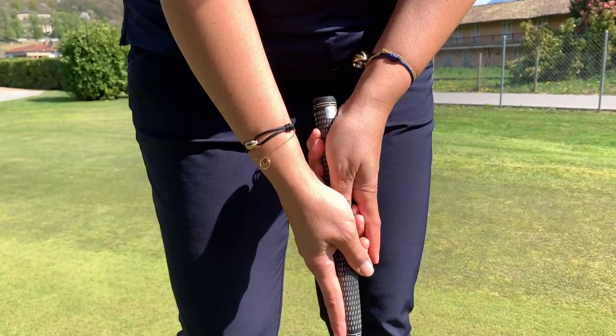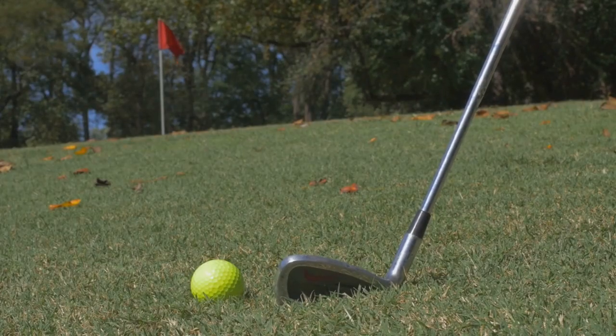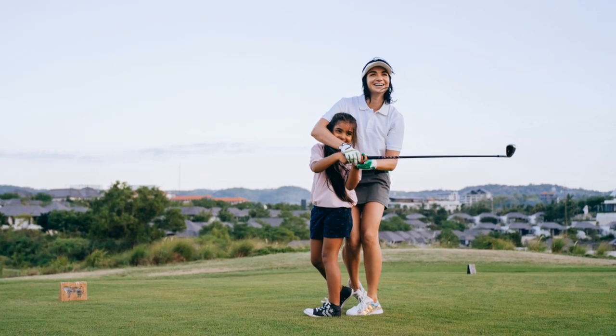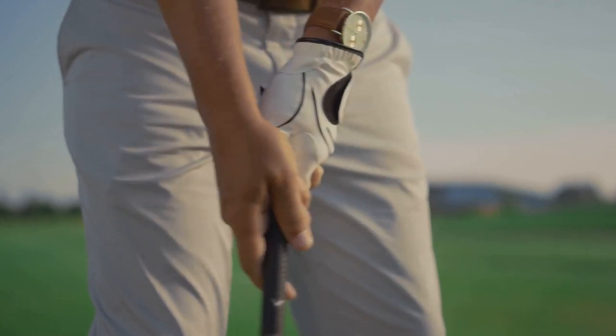First things first, we've got to start with the fundamentals: grip, stance, and posture. These are the absolute building blocks of a solid golf swing. It might seem a bit tedious, but getting these right from the start will pay off massively down the line. With the grip, you want to keep it nice and neutral — not too strong or too weak.